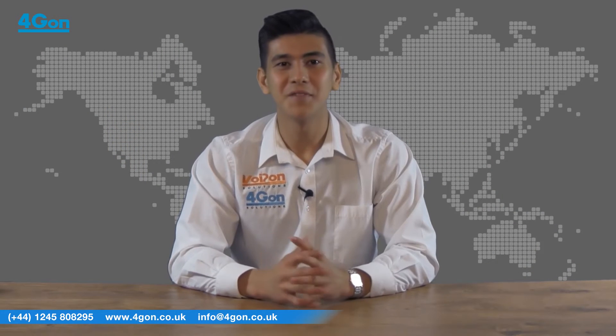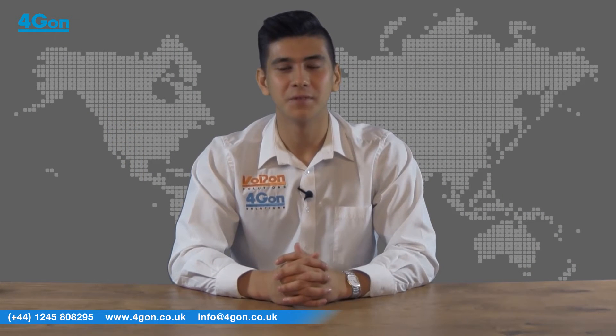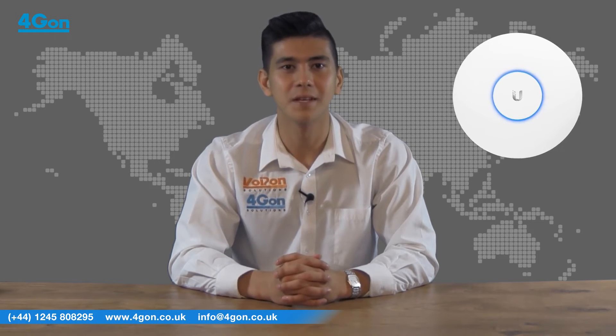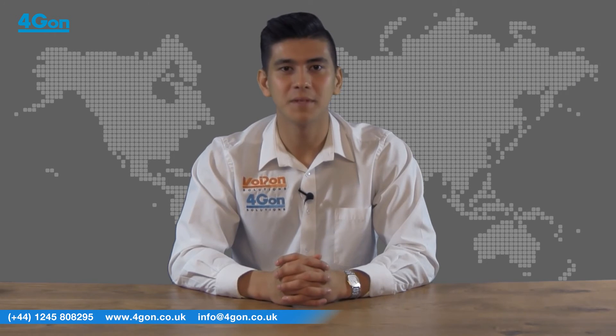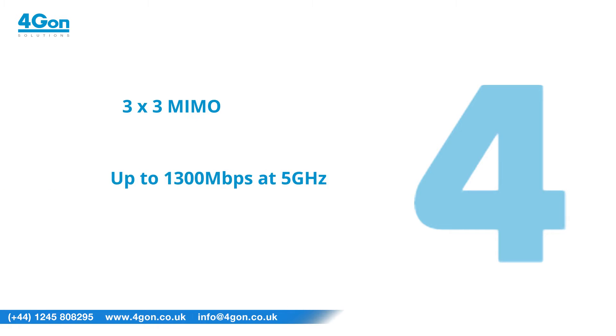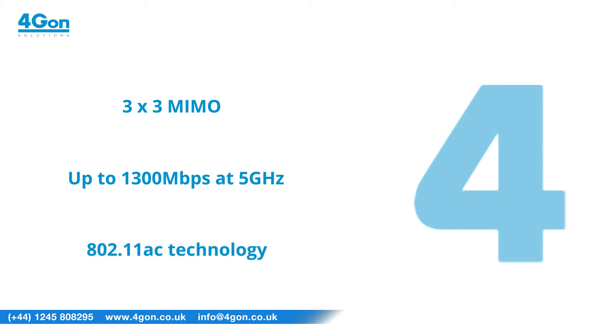Hi, I'm Matthew Waters, part of the Inside Sales Development team at 4G on Solutions. In this video we're going to be showing you the Ubiquiti UniFi AC Pro Wireless Access Point. This unit is part of Ubiquiti's extensive UniFi range, featuring 3x3 MIMO, speeds of up to 1300Mbps at 5GHz and 802.11ac technology.